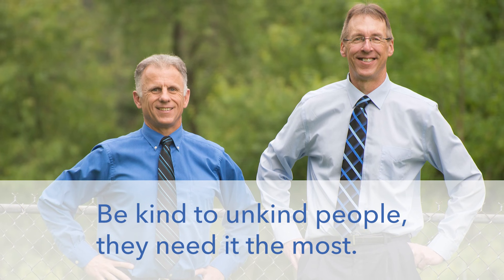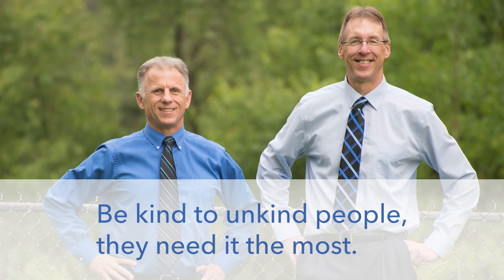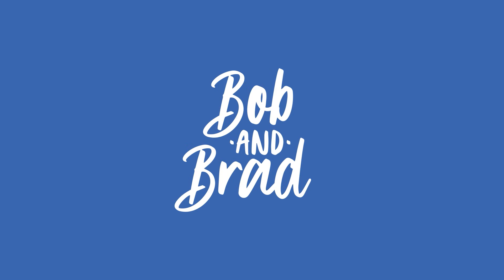Bob and Brad, the two most famous physical therapists on the internet. Hi folks, I'm Bob Shubb, physical therapist. Brad Heineck, physical therapist. We are the most famous physical therapists on the internet — in our opinion, of course. We have a little mutiny going on by our cameraman. So today we're gonna talk about nine advanced hip mobility exercises.